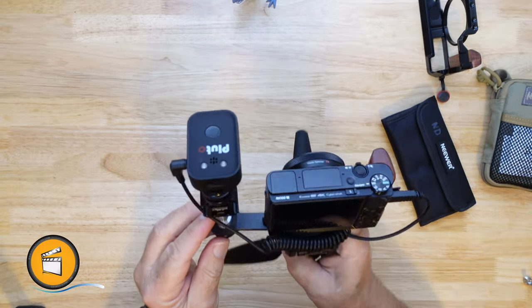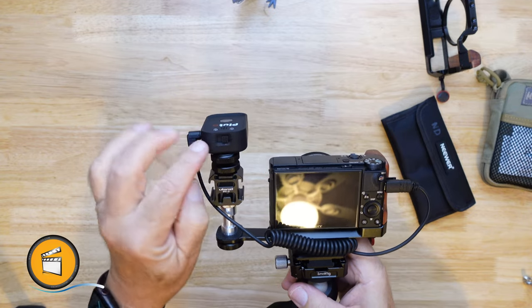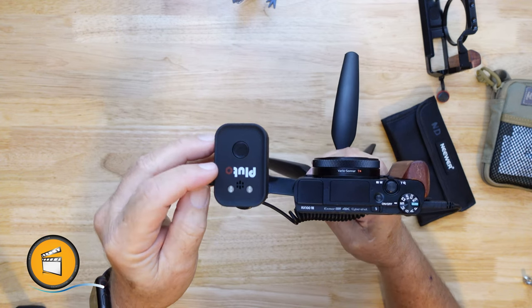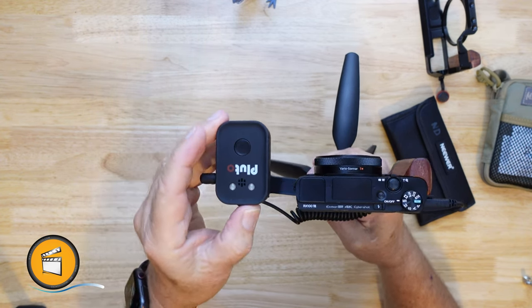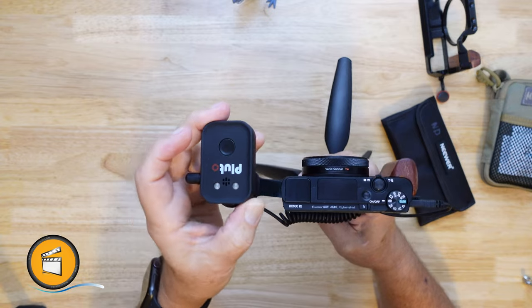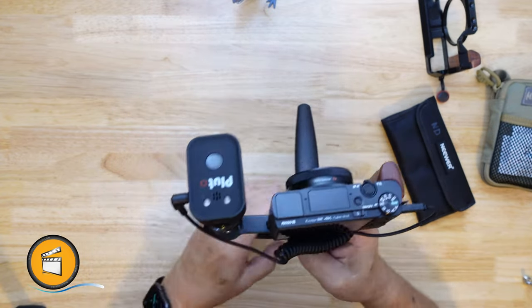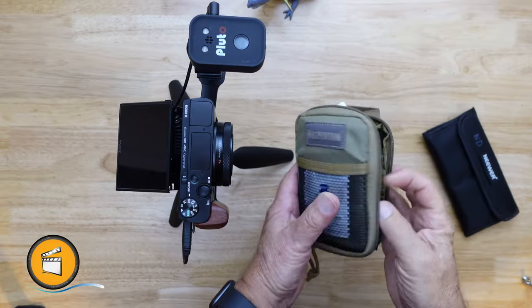One thing with this Pluto — the on/off switch isn't really labeled and I could never remember which was which. Then it dawned on me: the little red 'O' is like a little shutter symbol. If the switch is toward the little red O, it's off; if it's over toward the P, it's on. That's just how I remember it.